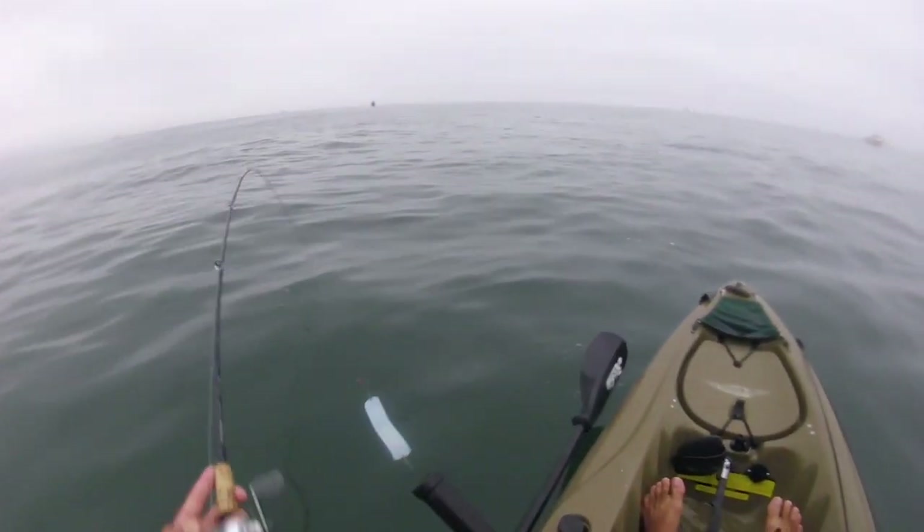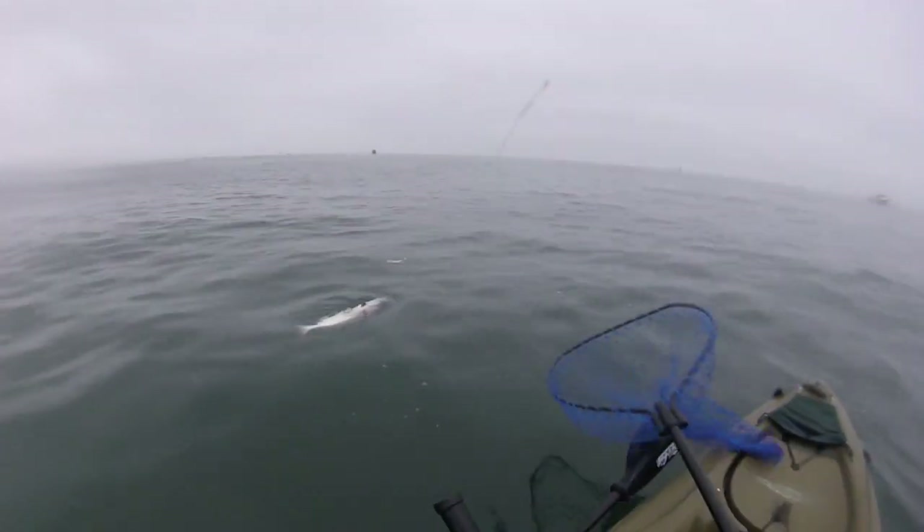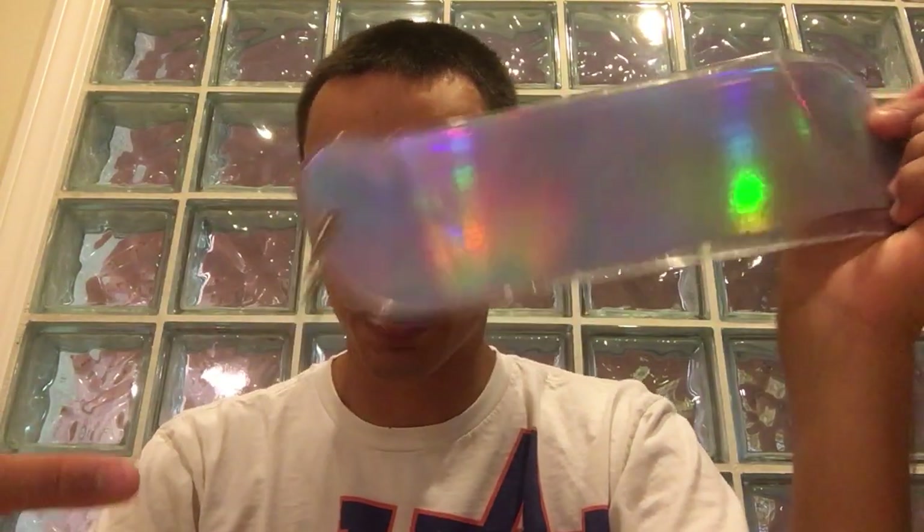Those are the two rigs. The other thing I've been using is a flasher — this is a watermelon flasher. They come in different colors: chartreuse, straight chrome, whatever. You put this in front of the bait and it'll attract the fish in. Basically it's a big piece of plastic dragging through the water with that flash on there. That'll bring the fish in and they'll see your bait and track that. You can put this in front of the apex, in front of the cripple anchovy. I've got a FBR here too — you can put that in front as well. I kind of think of this as similar to fish scent you'd put on the bait — similar idea.